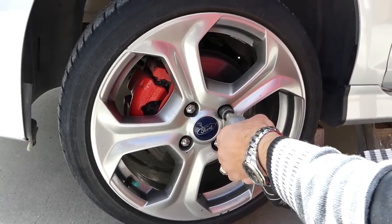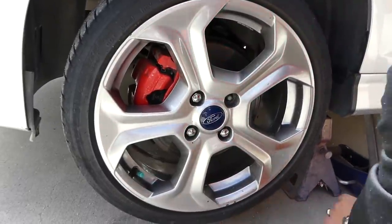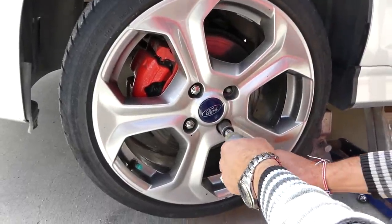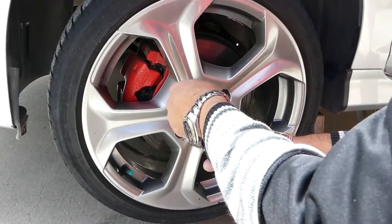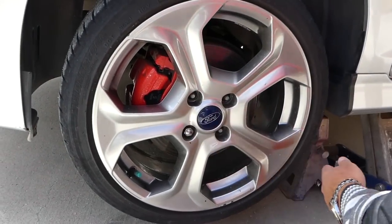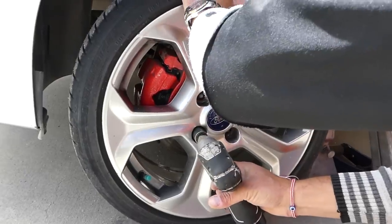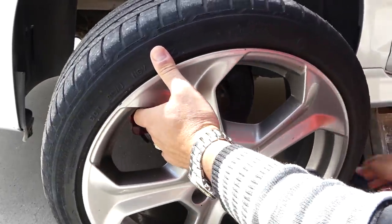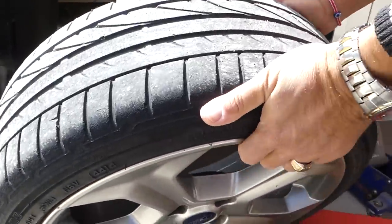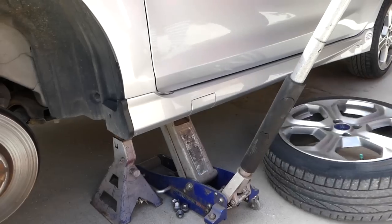Next, we're going to remove the lug nuts using a 19 millimeter socket. When we remove them, we're going to put the tire under the vehicle facing up so we don't scratch the wheel. That way, in case something happens and both the jack and jack stand fail, we'll have an alternative to catch the car so it doesn't drop all the way down on us.